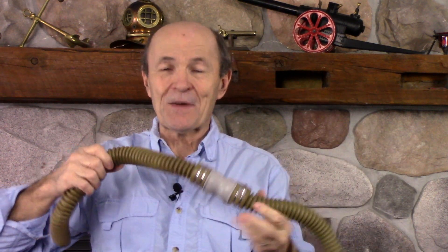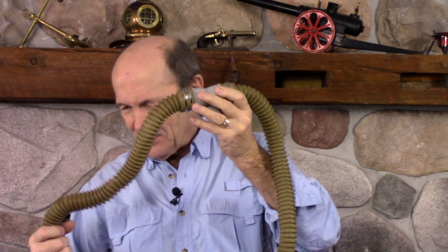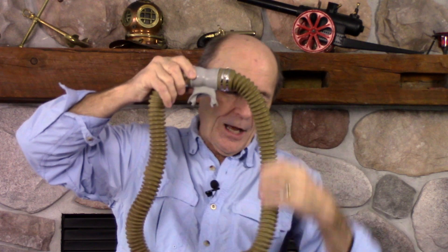Now, on the very earliest two-hose regulators they didn't have these non-return valves. They didn't even have a separate mouthpiece like this — the hose was one molded piece of rubber all the way around. The mouthpiece was molded right into the continuous hose. Since the mouthpiece was part of the hose, there was no way to install valves inside — so no non-return valves at all.